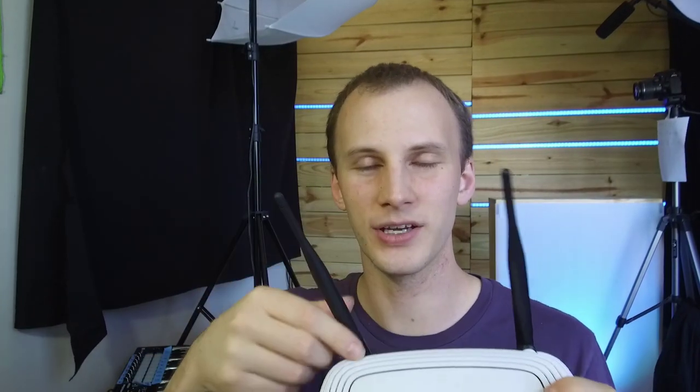When you start getting into more professional-grade networking gear, you're going to see that the router is generally separate from the access point. So the wireless bit is the access point.